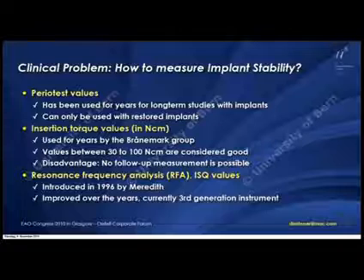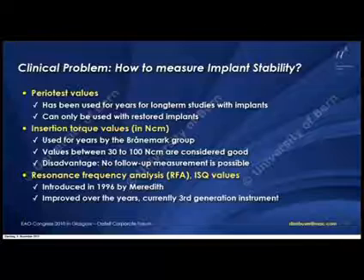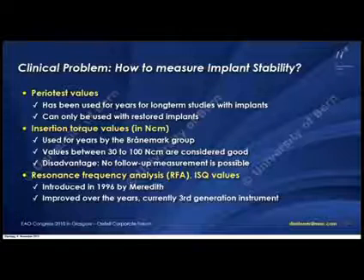The third option is RFA. We know that this was introduced in 1996 by Meredith, and we have seen that this technology has improved over the years. We are now in the third generation of this kind of device.